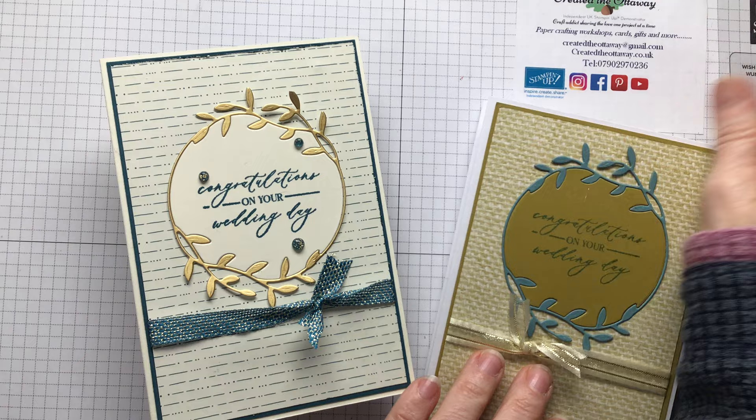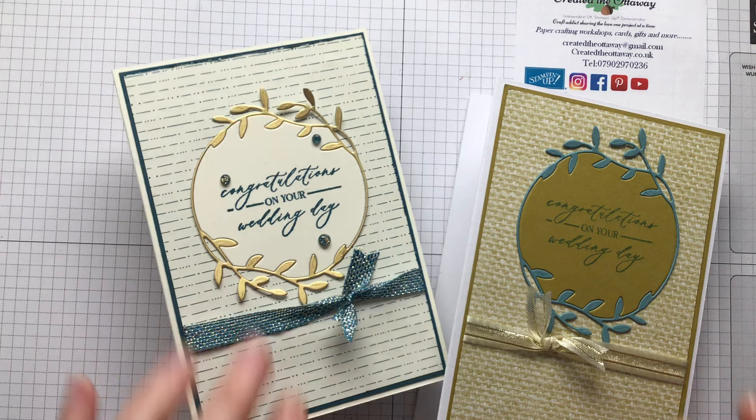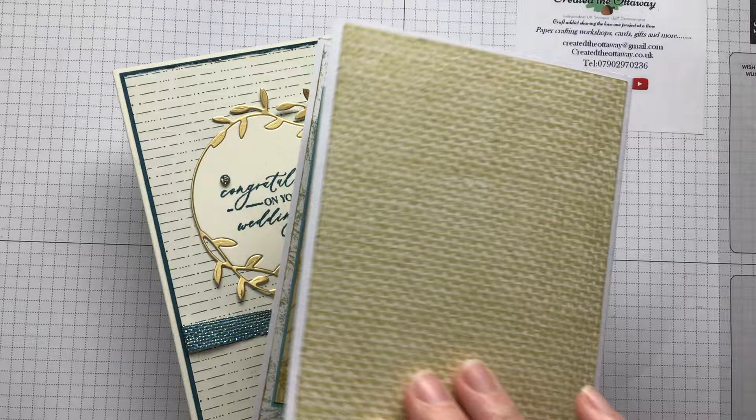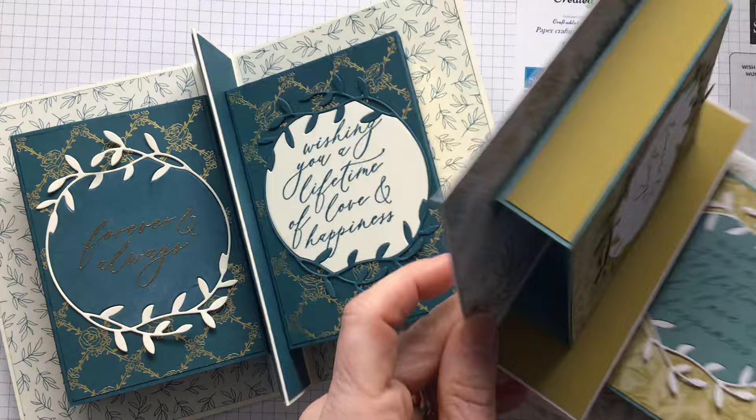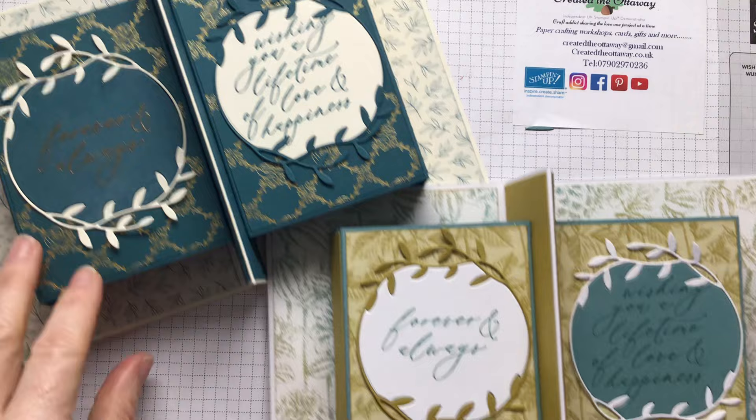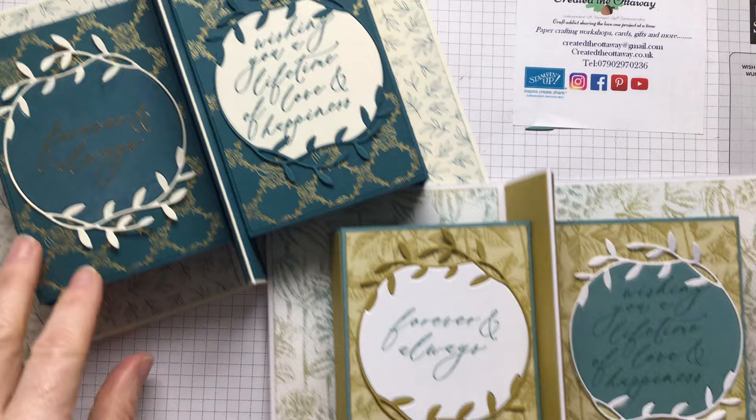Are you ready? I'm going to bring them over - we've got this very posh gold one and then we've got this alternative one but equally as lovely. Ta-da! Look at that. And isn't that die just the loveliest thing - it's just such a simple amount of detail. Thanks for watching - I hope you've enjoyed this tutorial. If you've liked what you've seen, please click the notification bell and subscribe to my channel. If you'd like to shop some of the products I would love that - it will keep me doing these videos for a while longer. Thanks for watching, bye!